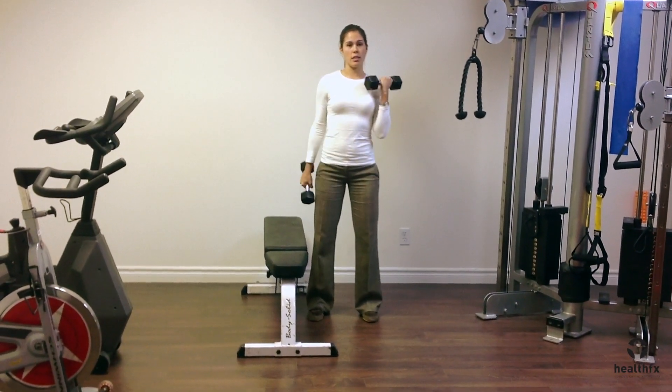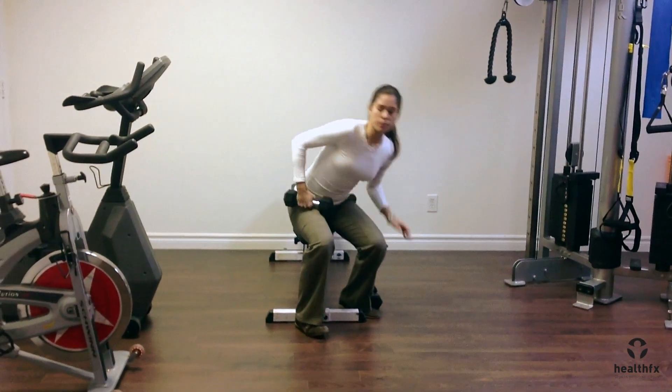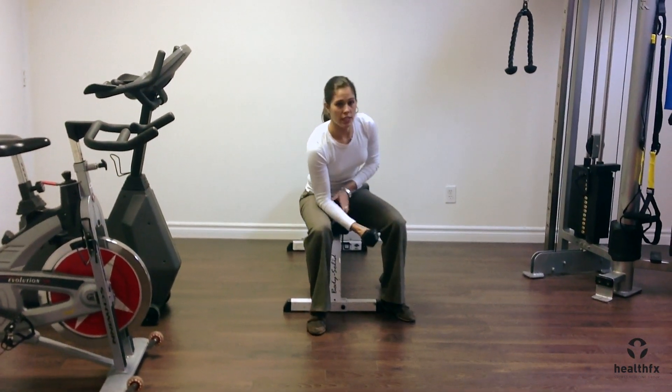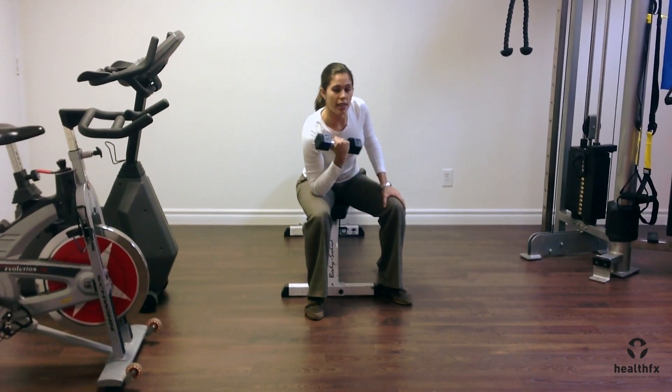If you need or want a little extra support, sit on a bench, rest your elbow on the inside of the same thigh, and curl the weight up in that position.